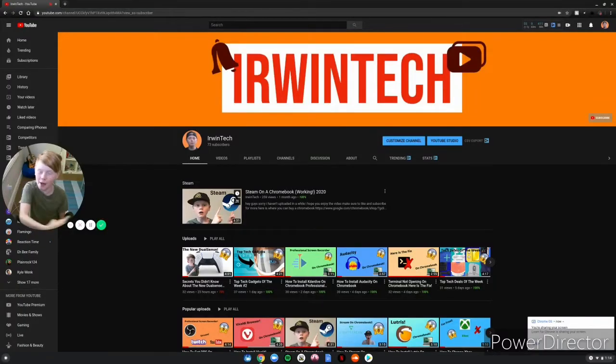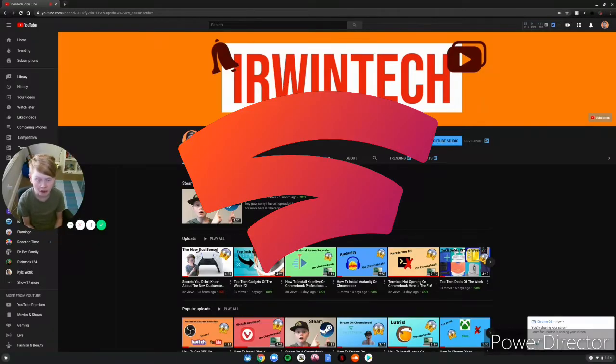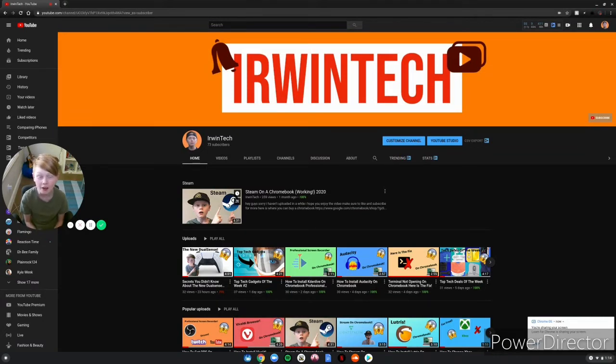Guys, welcome back to In Tech with another video. Today we're doing top tech news of the week. For Google Stadia — I know we did this last week but we have more news this week. Make sure to smash that subscribe button. Thank you guys so much for 75 subscribers; we need five of you to subscribe to get to 80, so hit that subscribe button and turn on post notifications.